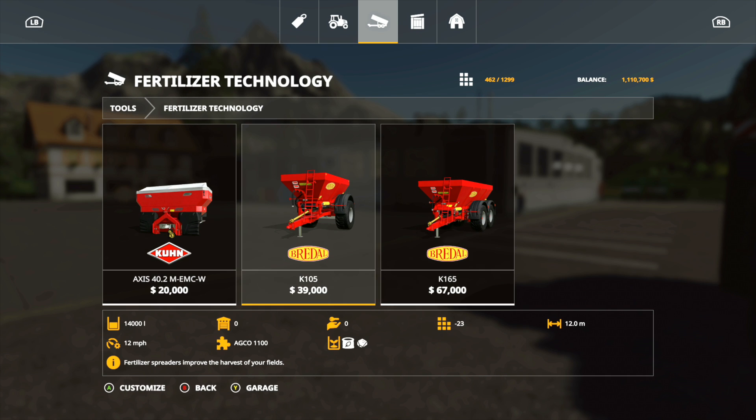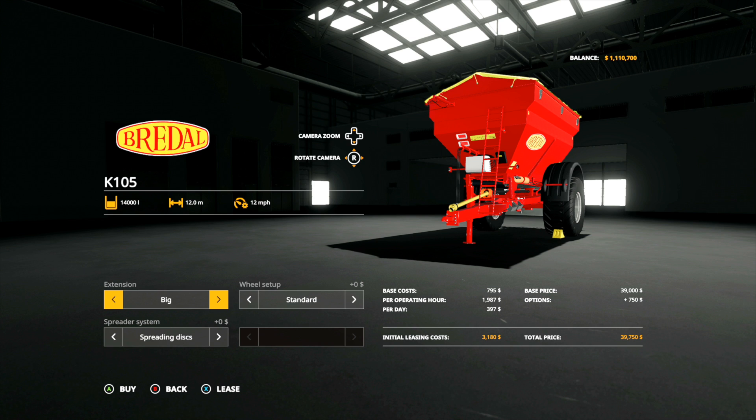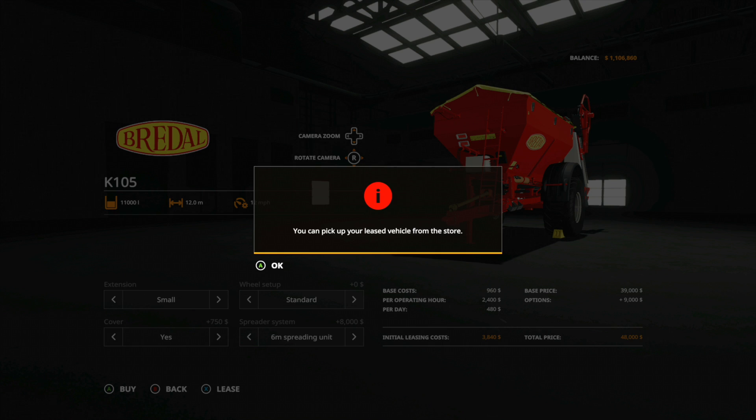You're gonna have the Kuhn and two Breedles. Both of the Breedles can do lime, however the small Kuhn cannot, so you're going to want to make sure you get the right one. We're going to go for the medium sized Breedle right here, and there are a couple different options — we can go with extensions small or big. Today we're going to go with small, standard cover, and for spreading system we are going to go with a six meter spreading unit. Basically all that does is it takes it from a smaller area to a bigger area.